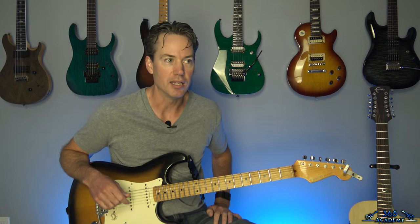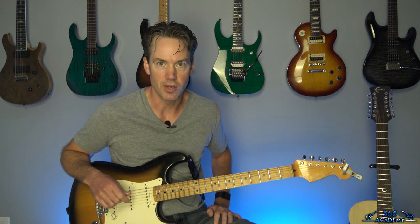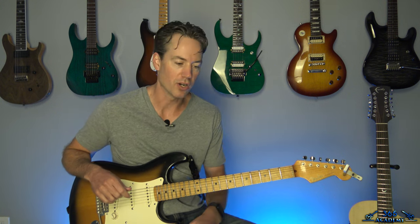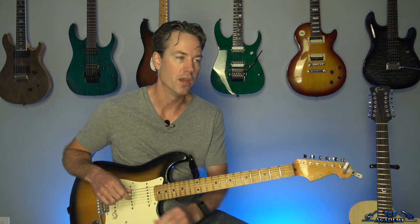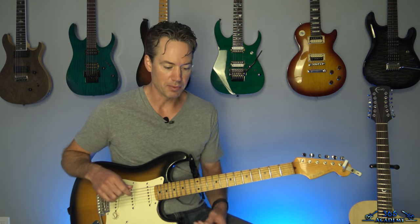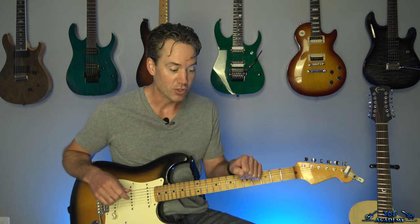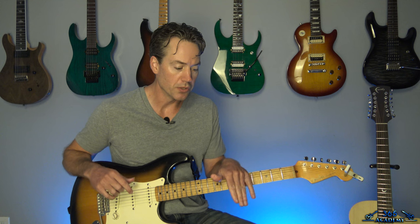Trevor Rabin did some amazing stuff on this, and you guys know the classic solo with the crazy effects. We're going to do that whole solo note for note, talk about the effects. I'm going to be clicking on a lot of pedals down here during the lesson, so I hope you guys will follow along. We're going to do the whole thing.